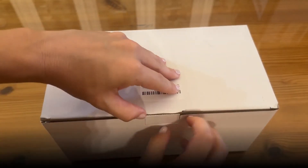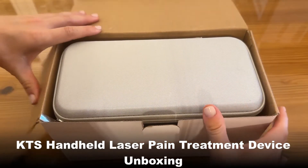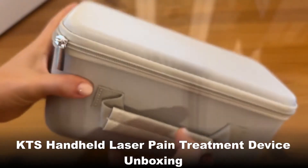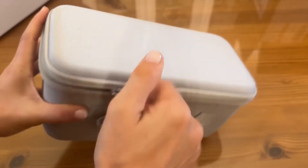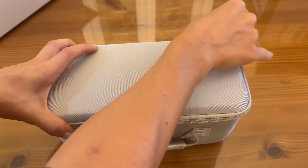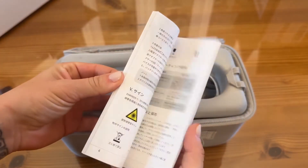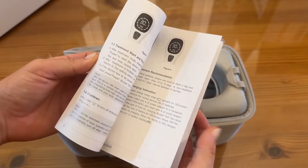As promised, we're going to do a quick unboxing to show you the amazing gift box and everything that comes with it. Super, super high quality carrying case — it has a little strap right here, a high quality zipper, and it's hard-sided, so you can take this with you when you're traveling.